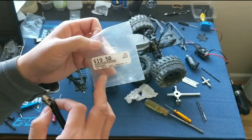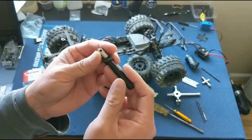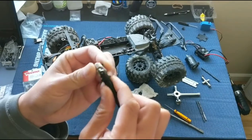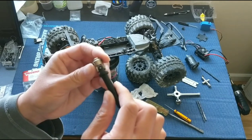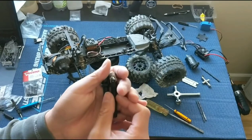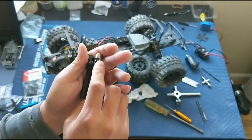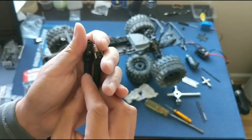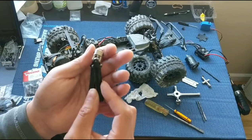Another approach we've used in the past is using the Traxxas 4628X hardened steel yokes. I've mounted one onto this drive shaft here and we're going to go ahead and use this. These have worked pretty well, though it is metal-on-metal contact where the pin slots through the universal, so you will begin to see wear and elongation over time. Also, the pin itself is actually smaller on the 4628X hardened yoke compared to the 6852X Traxxas driveshaft.